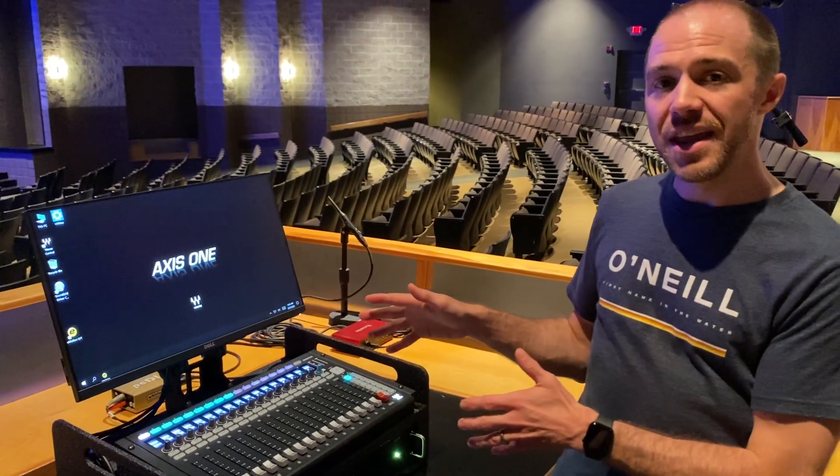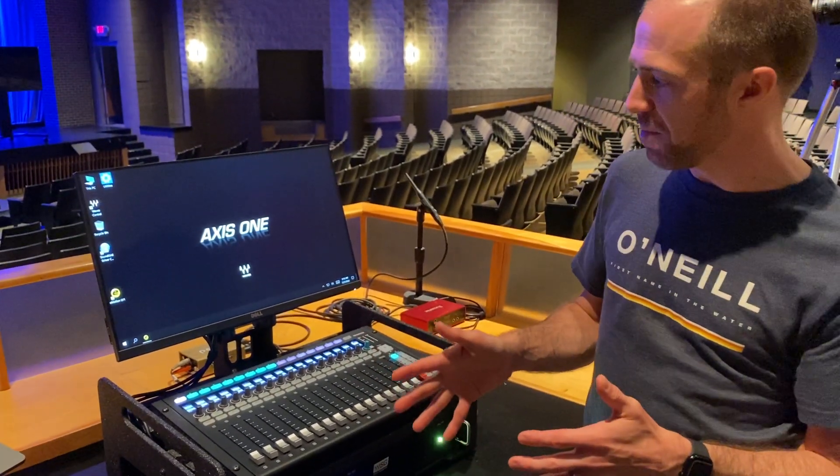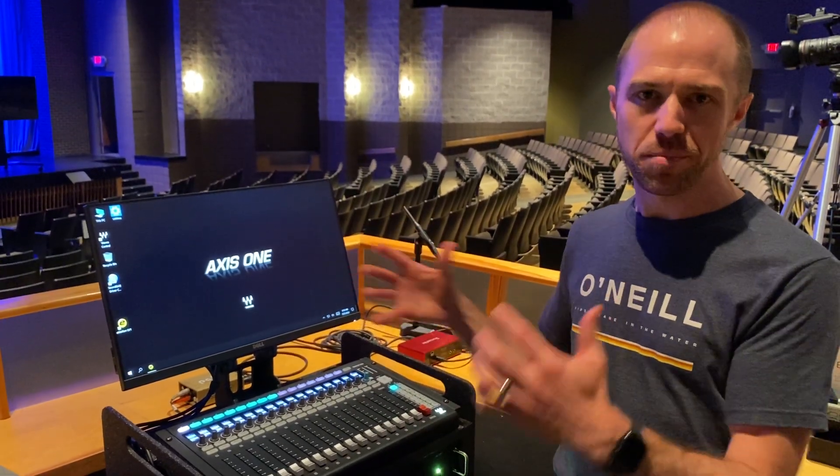The first thing I want to look at is a hardware overview. The LV-1 Waves rack is something I refer to affectionately as an Amazon.com console, because you kind of buy a bunch of different parts and put them together to make an LV-1 system.